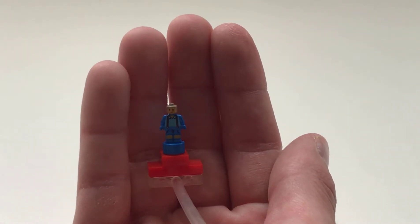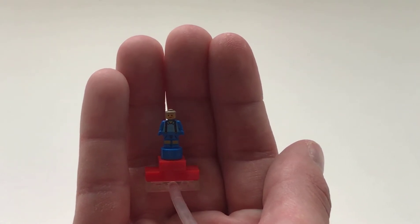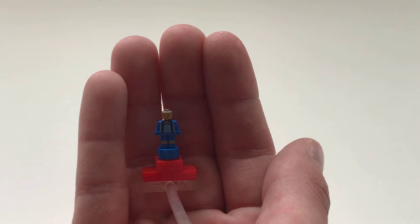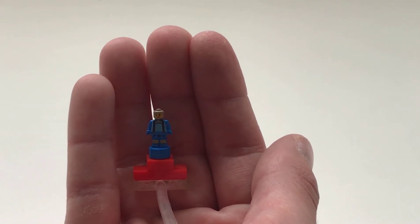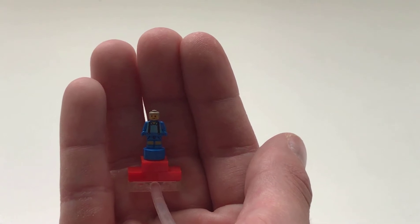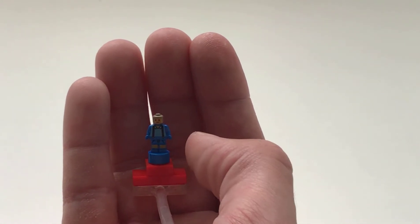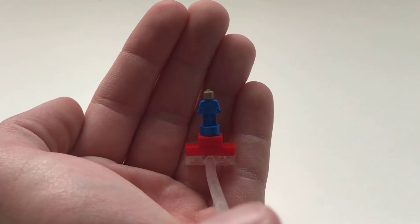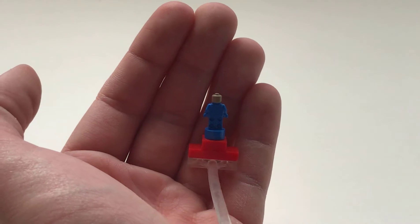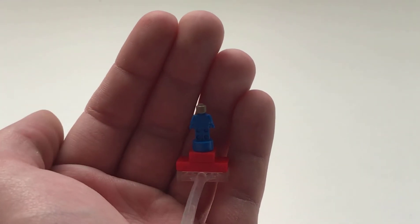Jack is one of the most detailed micro figures that I've ever seen. He's got some clothing printing. It looks like he has dual molded legs — obviously not — but they made that inclusion, which I really like. There is no printing on the back, it is just blue. But overall, I am looking to putting this guy in my micro fig collection.